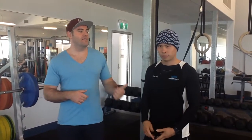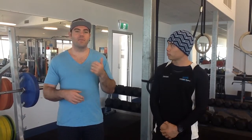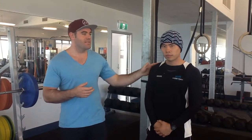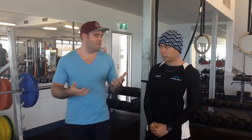Hi guys, Nathan again and Jason. We're here to do part two of our powerlifting and Olympic lifting section. Today we're going to be dealing with the powerlifts — the big three: the bench press, the back squat, and the deadlift. We're also going to be looking at the front squat, one of Jason's favourites. So let's start with the bench press. Jase is going to be our model today.